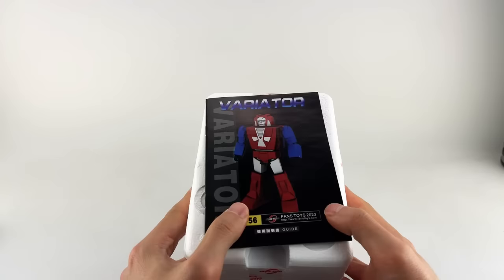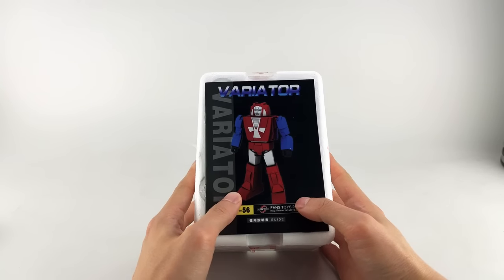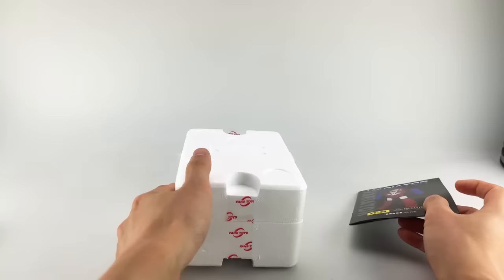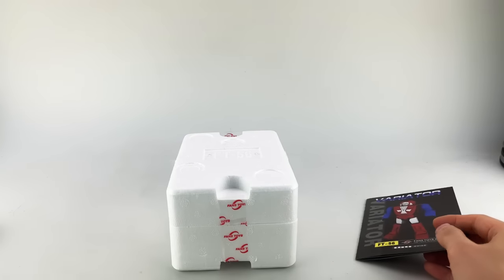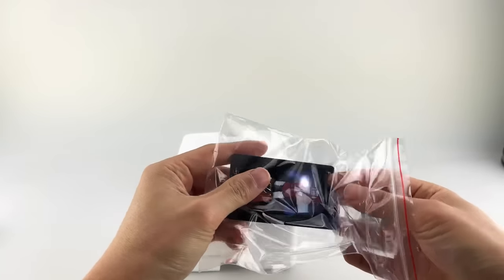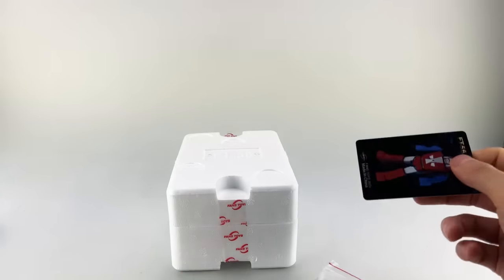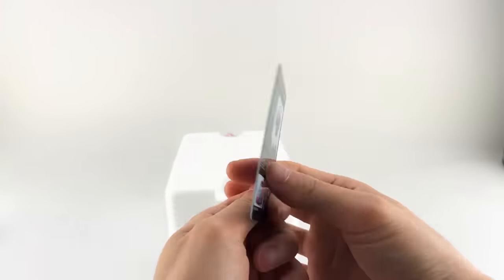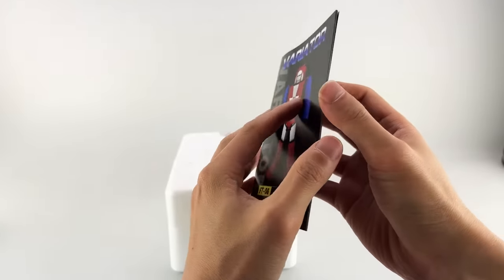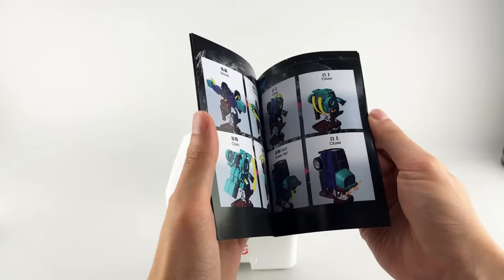Enjoy these lower prices while you can, because the higher prices are coming. Out of the packaging we have the instructions — I forgot the little baggie with the stat card as well. The plastic stat card has the same stuff that we saw on the back with the bio. He does have instructions.